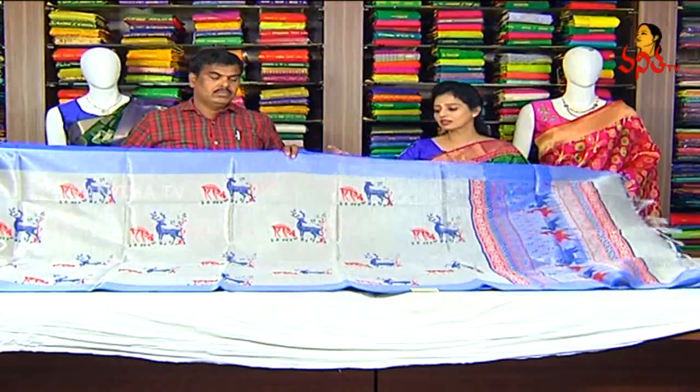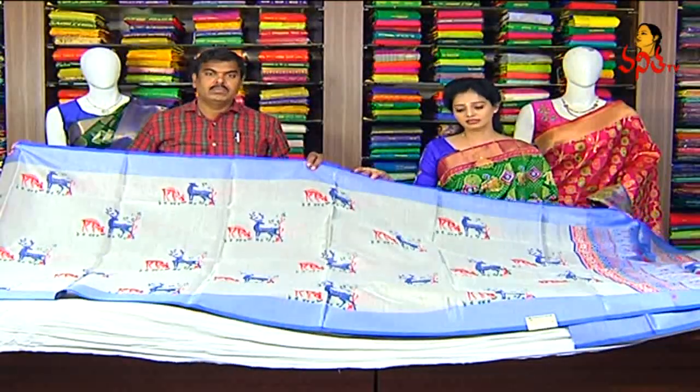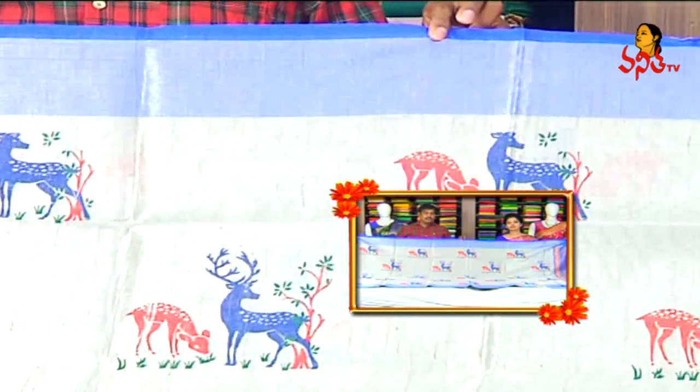Now, it's a silver color zari and gold color. It's a lovely color combination. This zari costs only 965 rupees.